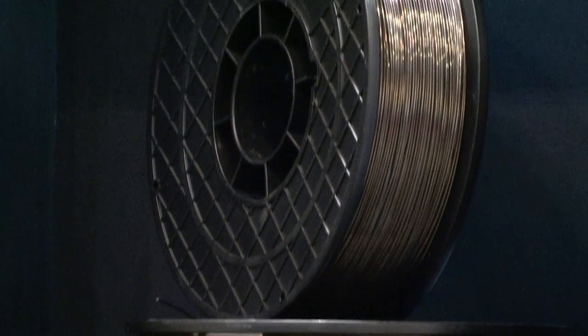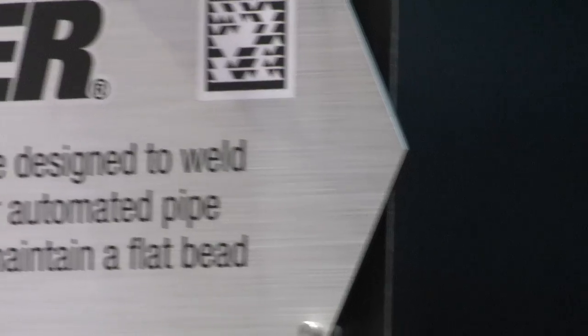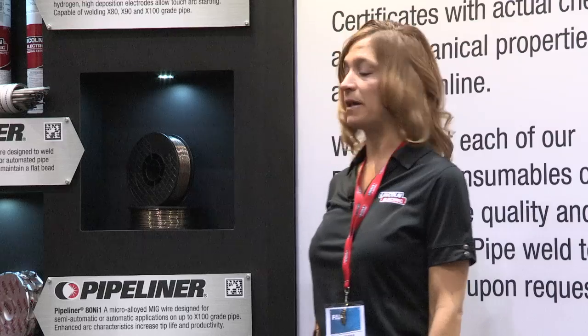Pipeliner 81M is a gas shielded flux cord electrode designed for cross-country pipelines, particularly for automated applications. The product was designed with pipe welding in mind and it's a fast freezing slag, so regardless of what position you're welding on the pipe, the puddle will stay in the pipe joint and the slag will hold it in place. That becomes particularly critical in the three to six o'clock position. Excellent slag removal is another feature of Pipeliner 81M.